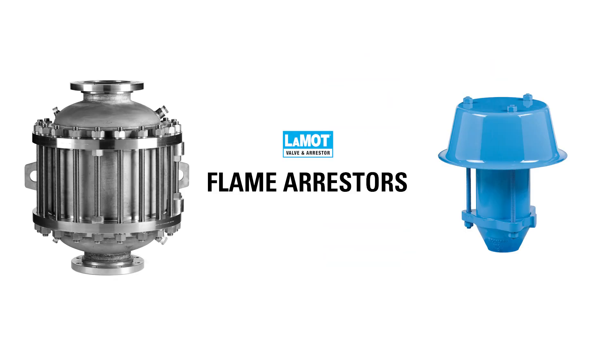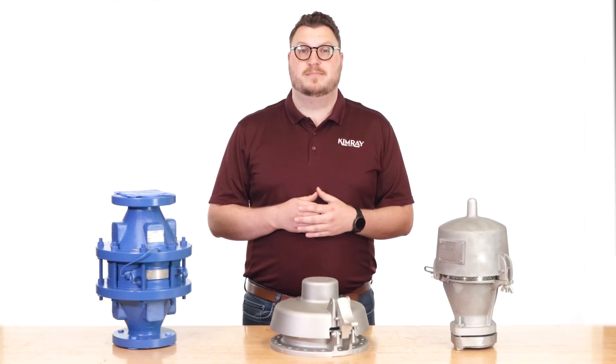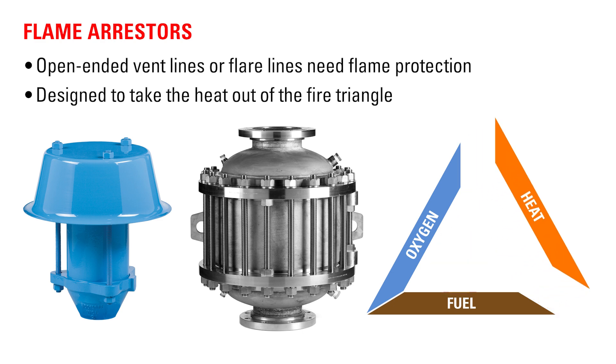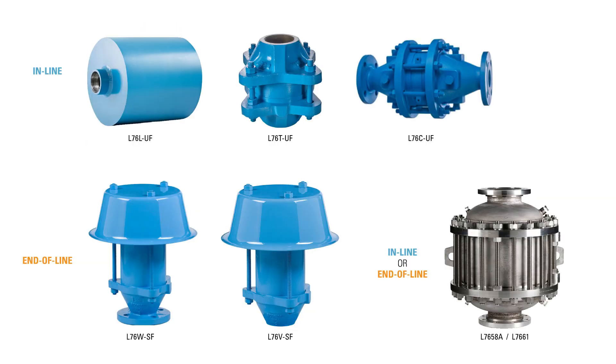It's a common misconception that pressure relief valves will prevent flames going back into your tanks. That's actually the job of a flame arrestor. Any open-ended vent lines or flare lines need flame protection. A flame arrestor is designed specifically to take the heat out of the fire triangle. LaMotte Valve and Arrestor provides both deflagration and detonation flame arrestors. These can be installed below flares or open-ended vents to prevent catastrophic loss due to lightning strikes or other potential ignition sources.